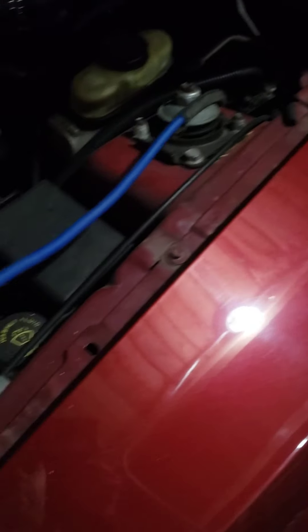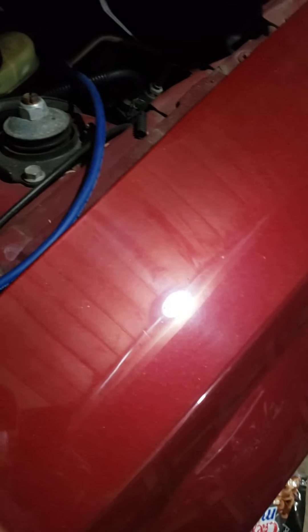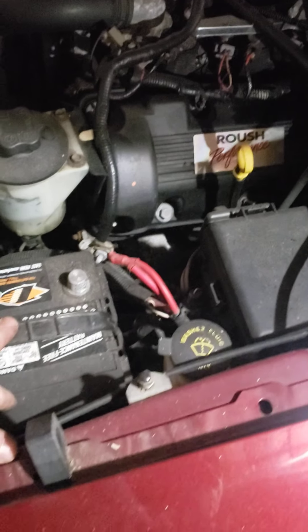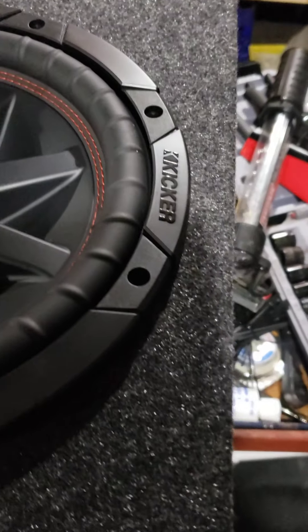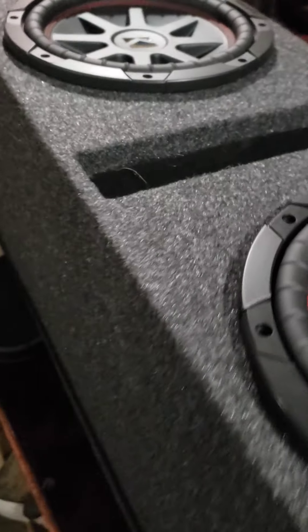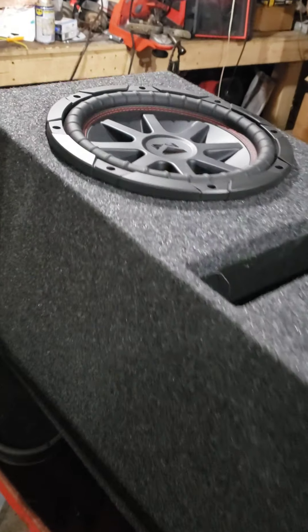Nothing big — anybody that does stereos knows it's pretty simple stuff. I just figured if you're looking for some information, it's something to look at and be concerned about. Here's my wire — basically all I have left is to put the circuit breaker on this cable and hook the cable up to the positive side of the battery. What really got me to a standstill is these tens didn't come with any hardware, so I don't have any hardware I'm happy with to use. I'm going to call it a night and get some hardware tomorrow.